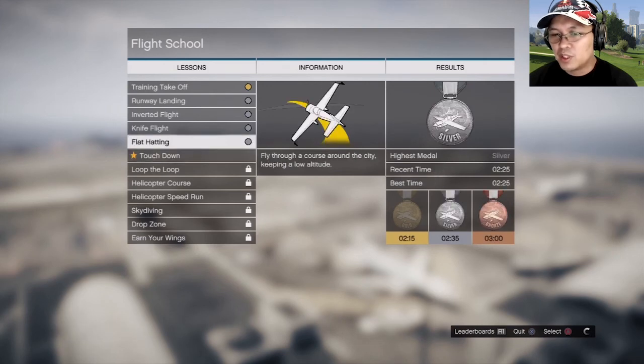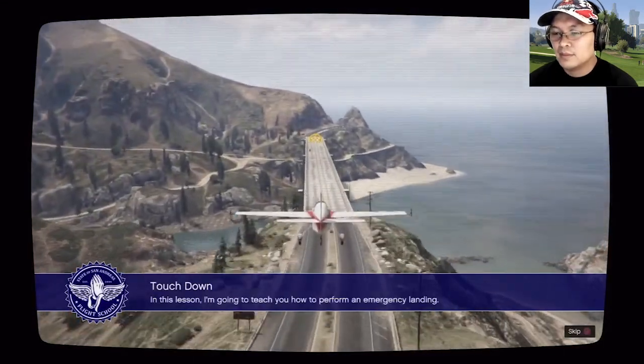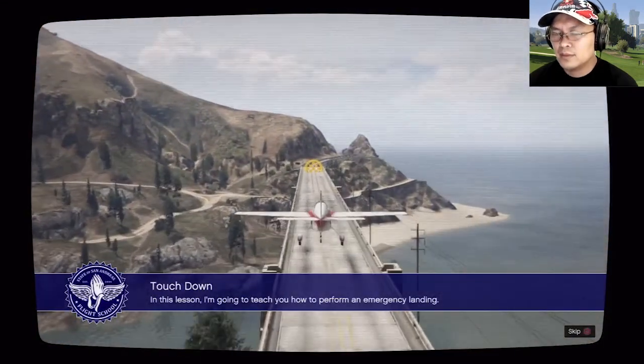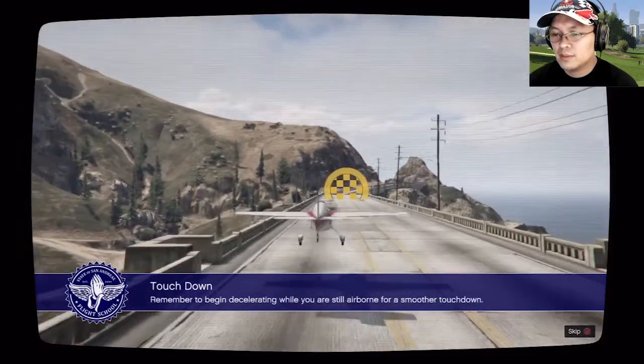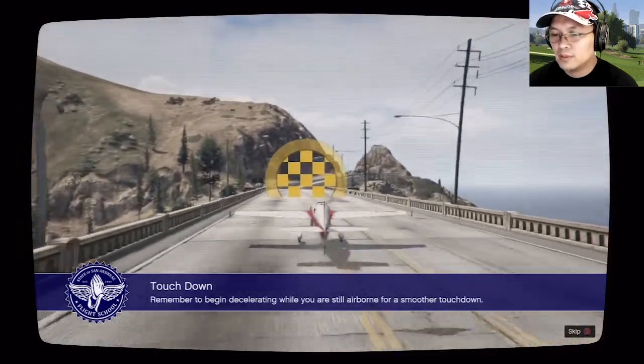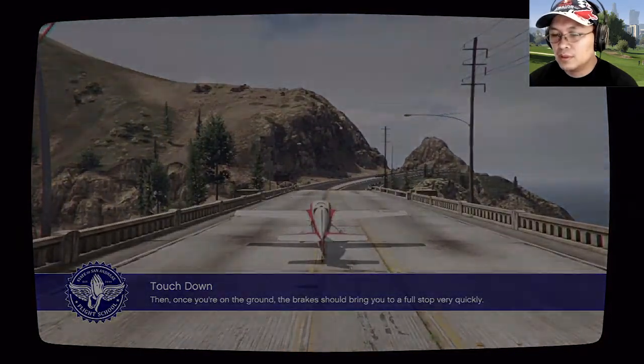Land the plane on the counter side bridge. In this lesson I'm gonna teach you how to perform an emergency landing. Remember to begin decelerating while you are still airborne for a smoother touchdown. Then once you're on the ground, the brakes should bring you to a full stop very quickly.